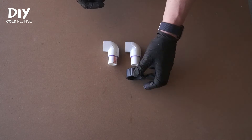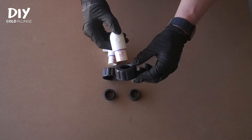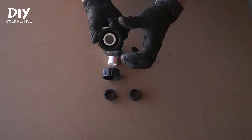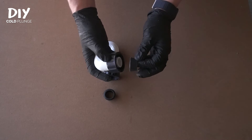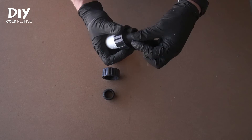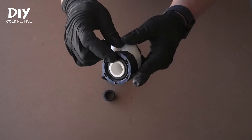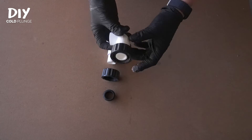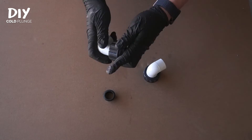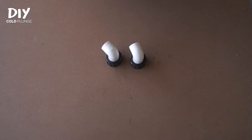We'll do the same thing with the other one. So we have our PVC fittings, our threaded fittings from the chiller with the hole now enlarged, and we have the rubber gasket. The name of the game is to insert your PVC and attach the rubber gasket so it tapers down — the larger end of the rubber gasket goes on first. Work it onto the PVC. Now both of your chiller fittings are outfitted for PVC.